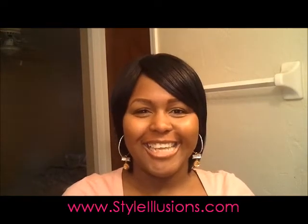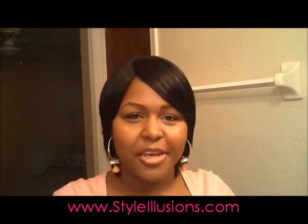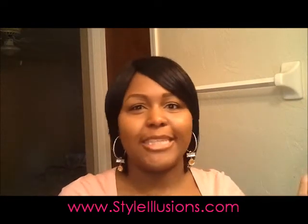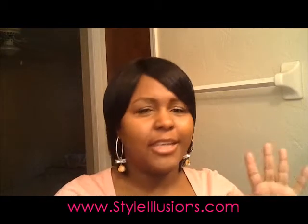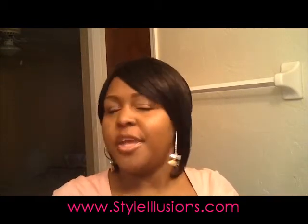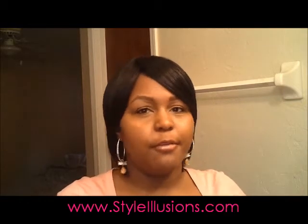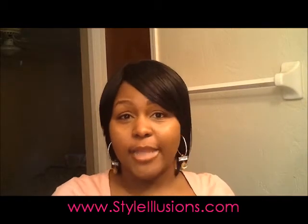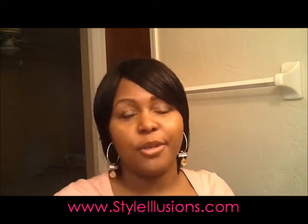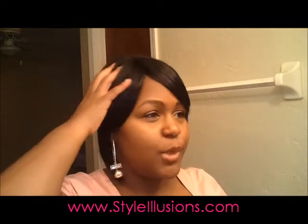What's up everybody, this is Alexis with Style Illusions. I finally made another video — I know I've been slacking. I had some skin issues, so many excuses not to do another video, but here I am back. I hope everybody had a good holiday and a good New Year. Hopefully 2012 is going to be crazy — I know it's going to be crazy for me — so I'll get right into it.